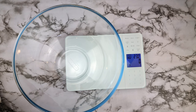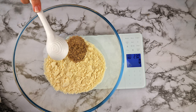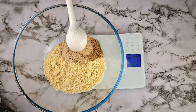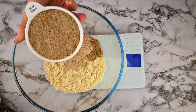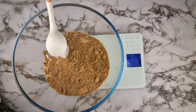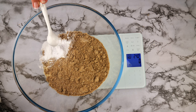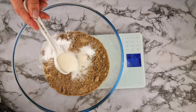Grab another bowl to create the flour mix. Add one cup of almond flour, three tablespoons of flaxseed meal, three tablespoons of psyllium husk powder. For the next ingredient, you can use one and a half cups of oat fiber, one cup of ground basil seeds, or one cup of chia flour. Then add one teaspoon plus one tablespoon of baking powder, a half teaspoon of baking soda, one teaspoon of salt, and one tablespoon of sweetener.